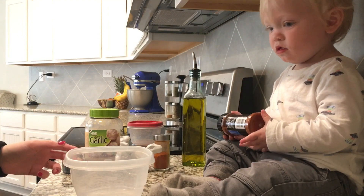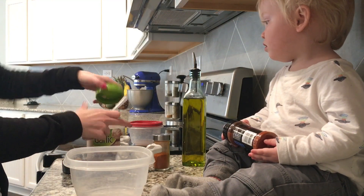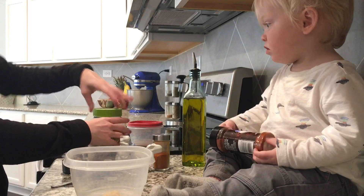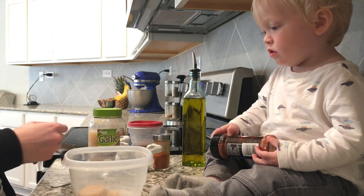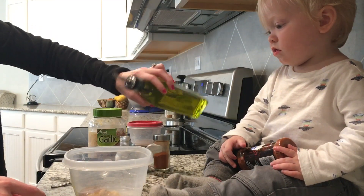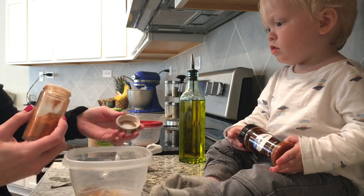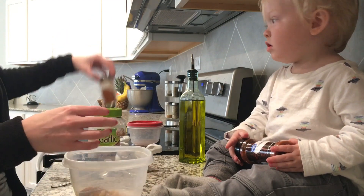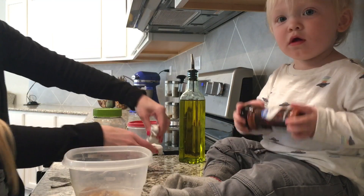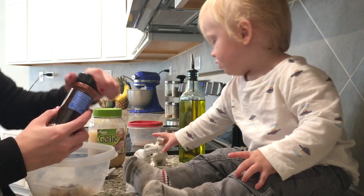We are just going to make a quick marinade for our chicken. We are going to start off with about a half tablespoon of garlic, a fourth of a cup of brown sugar, about a tablespoon of olive oil, about a half teaspoon of cayenne, some salt and pepper, and then some paprika — about half a tablespoon as well.